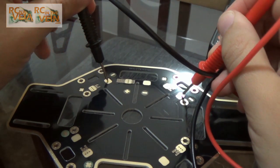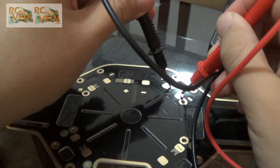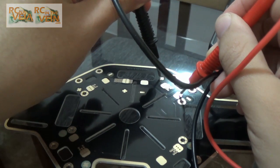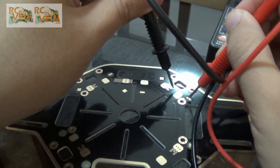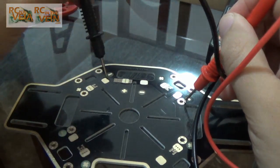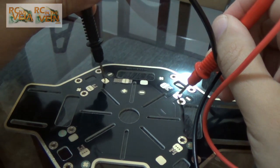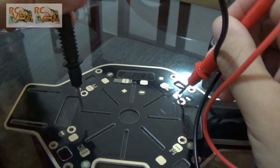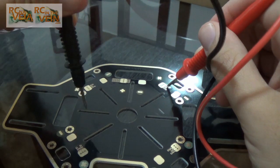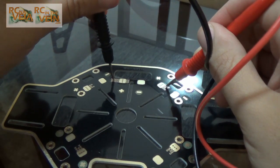But if I take here and here — yeah, it's the negative and positive. So all these holes near the positive are positive, and all these near the negative are negative. So all these are positive.